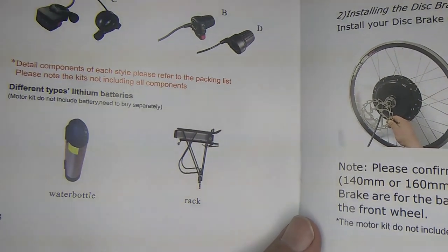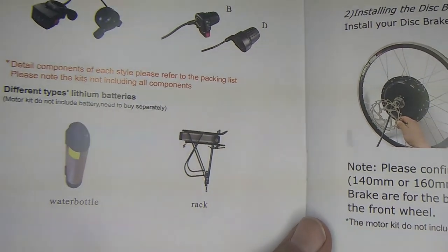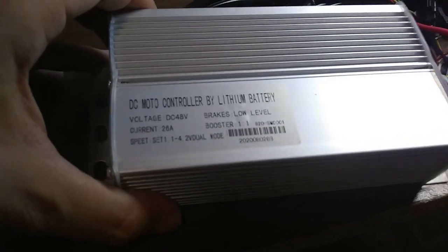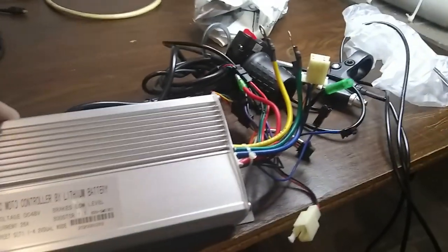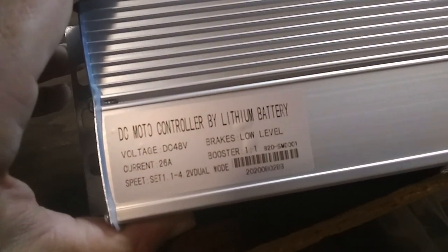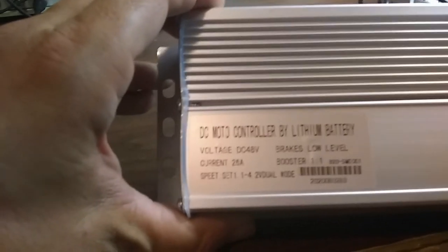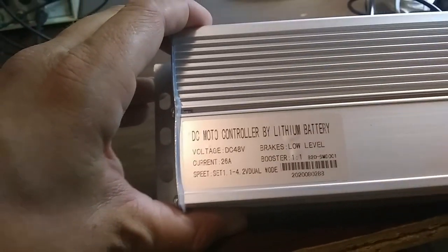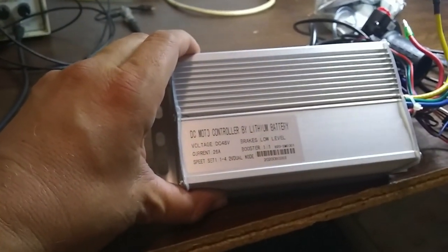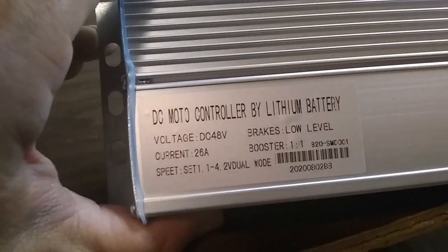It says details: each dial says motor kit — does not include battery. So you need to get your own battery to run this. You can either get one that goes under the seat like a rack or a water bottle type. This is the DC motor controller — it's got a bunch of stuff hooked to it, and it says it wants 48 volts, 26 amps. So we'll have to look for a 48-volt battery for this controller.